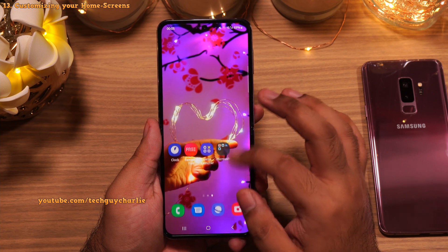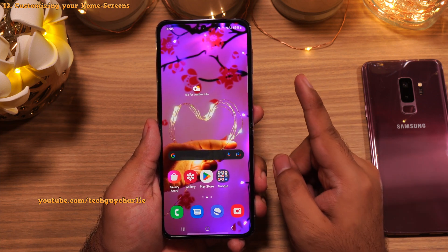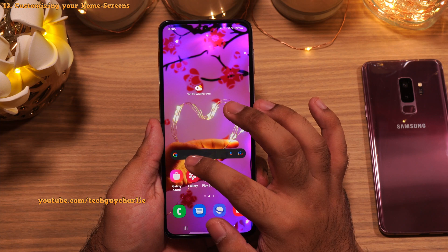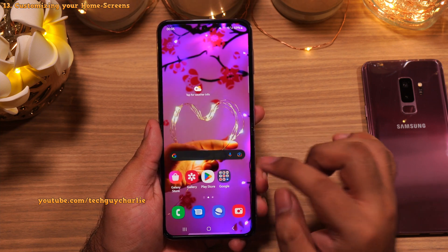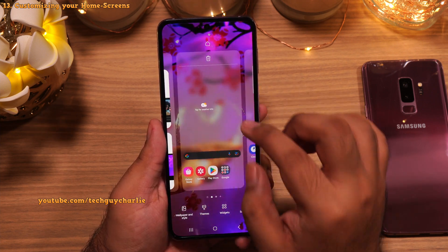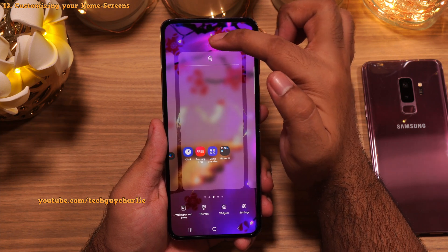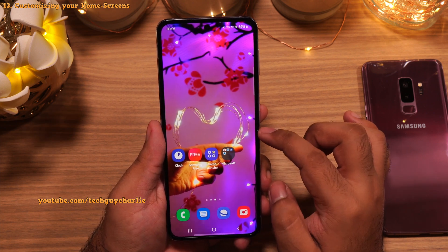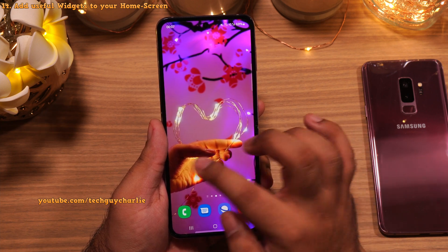Now that we're done with the basic customization, let me show you some useful widgets you might want to add to your home screen. By default there are two home screens — the one on the far left is your Google feed, which doesn't count as a home screen. I prefer having three home screens to allow for a couple of useful widgets. Pinch in and add another home screen, then make the middle one your main home screen by tapping the home button. Then remove all icons and widgets so you have three empty home screens to customize.